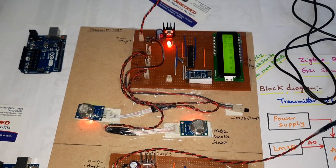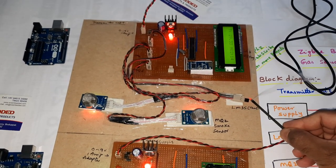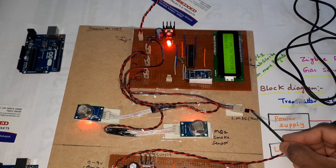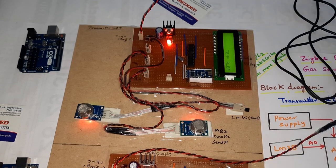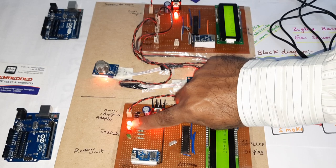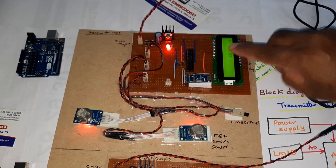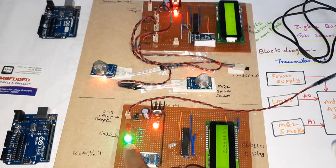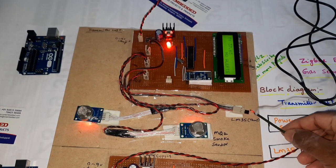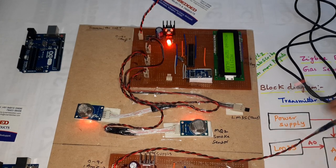The green LED is on in normal state. Now I am taking a doob stick to increase the temperature. Temperature alert — the red LED (first LED) is on. If the temperature is below 50°C, there is no temperature alert.